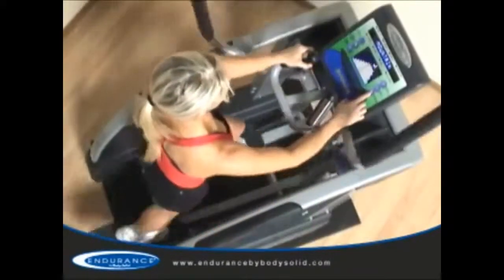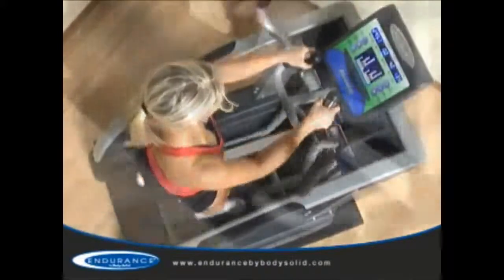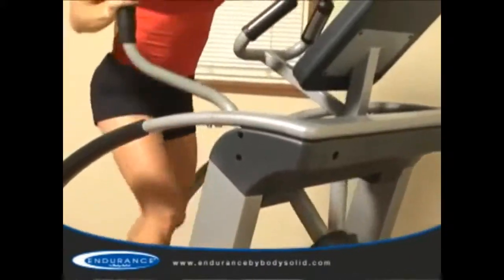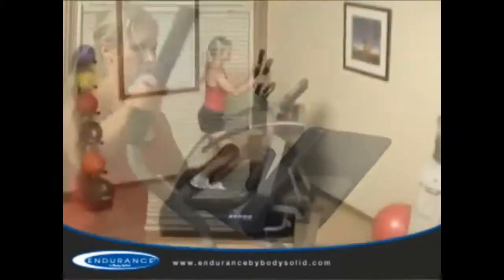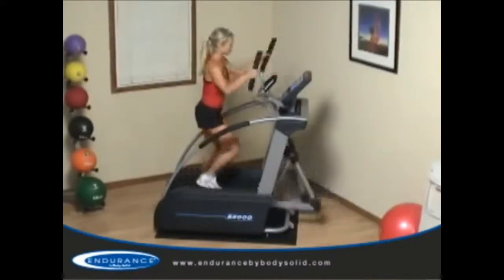The E5000 is the newest evolution for vertical market and commercial elliptical machines. If your club or facility is looking for a compact, functional, put-it-anywhere elliptical trainer that your users will absolutely love, the E5000 is the machine for you.